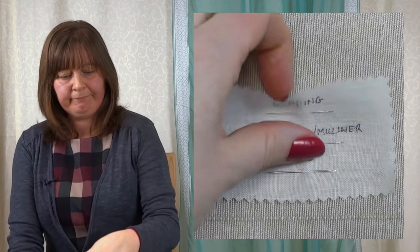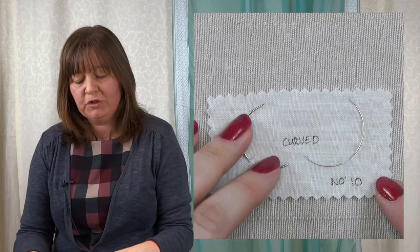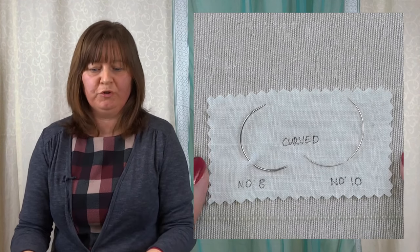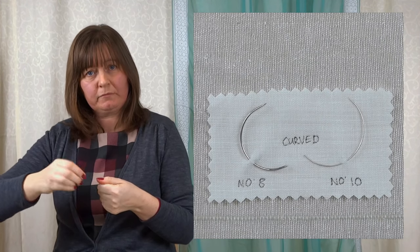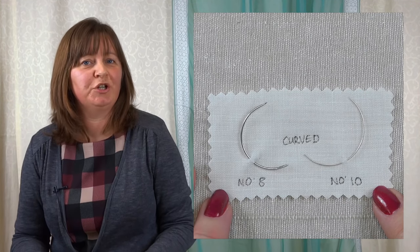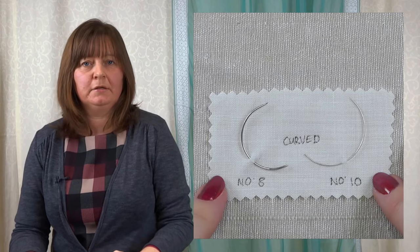The last needles I want to show you are curved needles. They can be a little tricky to get the hang of, but they are well worth it. I've got two sizes here — a fine beading one and a thicker one for stronger stuff. I use these for mounting my work: I wrap the work around a board and sew down the back of the board. Because the board is stiff and doesn't move, you use the curve of the needle rather than bending and twisting the fabric to get your thread in and out. Try to avoid the huge upholstery ones — a size 10 or 8 is nice for hand embroidery.